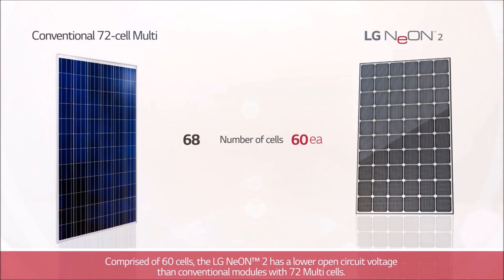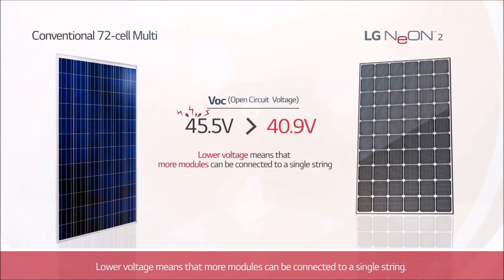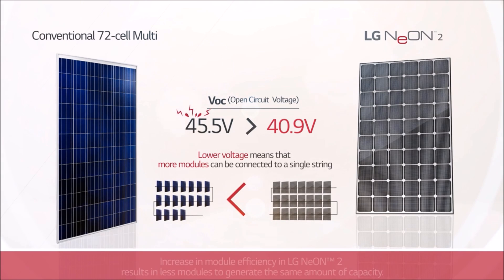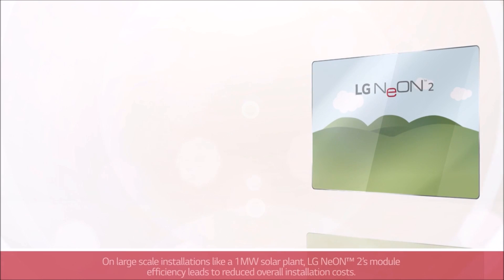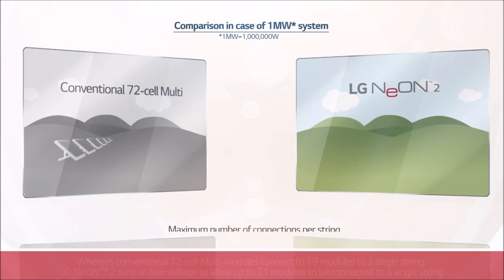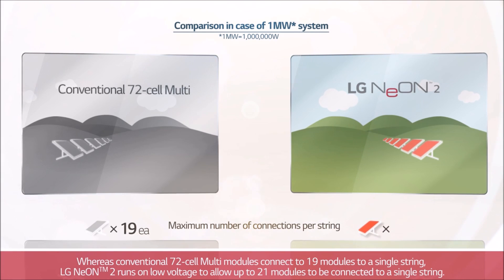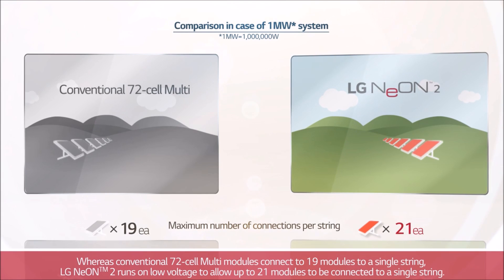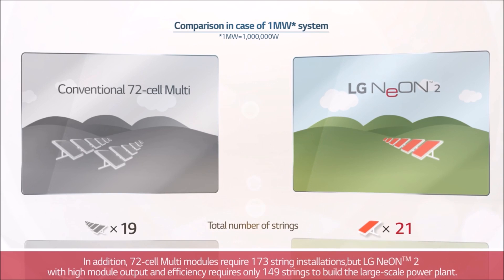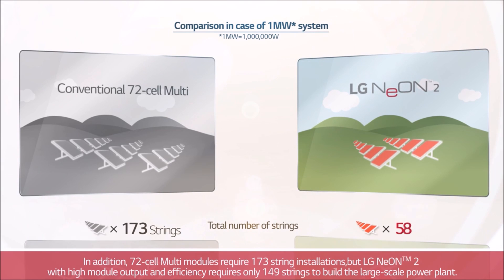Comprised of 60 cells, the LG Neon 2 has a lower open circuit voltage than conventional modules with 72 multi-cells. Lower voltage means that more modules can be connected to a single string. Increased module efficiency in LG Neon 2 results in fewer modules to generate the same amount of capacity. On large-scale installations like a 1 megawatt solar plant, LG Neon 2's module efficiency leads to reduced overall installation costs. Whereas conventional 72-cell multi-modules connect 19 modules on a single string, LG Neon 2 runs on low voltage to allow up to 21 modules to be connected to a single string. In addition, 72-cell multi-modules require 173 string installations.